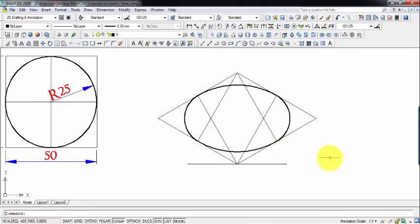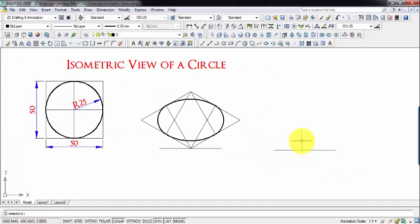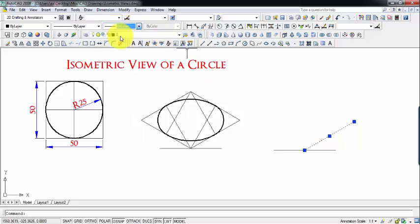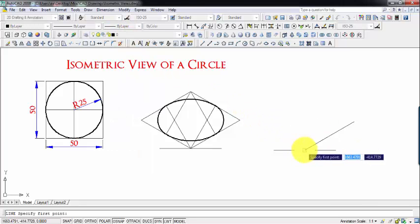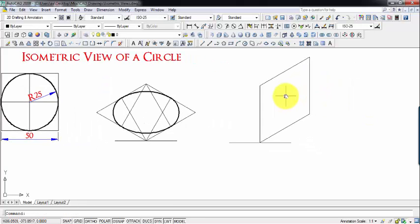Now we're going to try this for a vertical plane also. I'll be doing a small construction — watch carefully. What we'll be doing is draw a line again at an angle of 30 degrees, a 50 mm long line, then go upstairs 50 steps, then again go upstairs 50 steps — so this is what you call a vertical plane that I'm drawing right now — and then back to this point. Now this is where we are going to create the isometric view of a circle in the vertical plane.